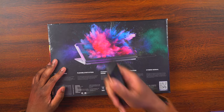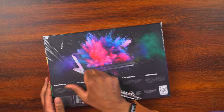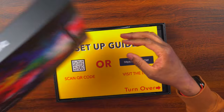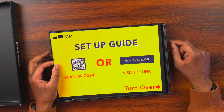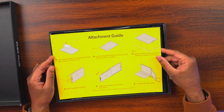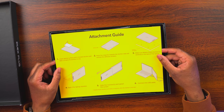Let me grab my knife and cut through the plastic to get this out of the packaging. There we go! Inside, we can see a setup guide — you can scan the QR code or use the short Bitly link. Turning it over, there's an attachment guide that says: clean the laptop surface with the included alcohol pad, place the magnets towards the monitor side, and remove the adhesive stickers.